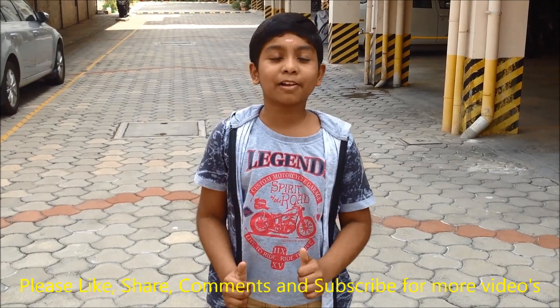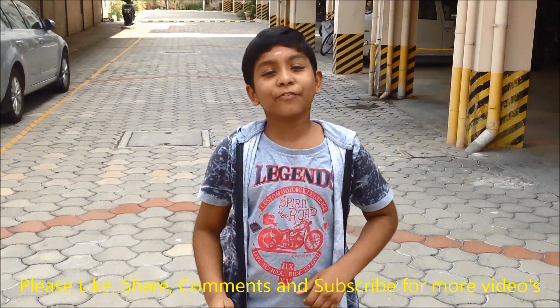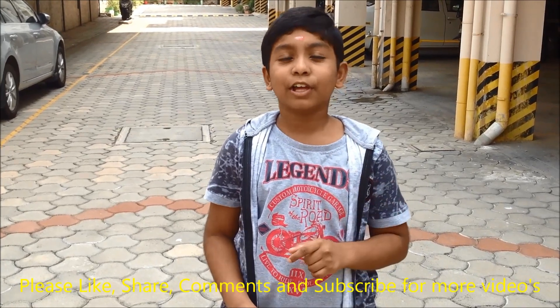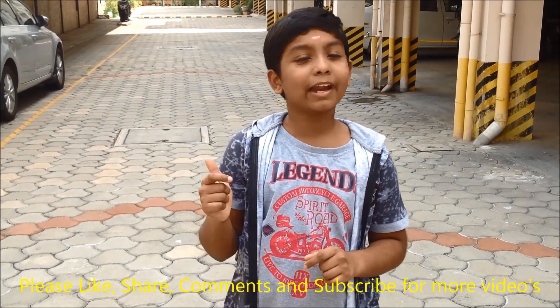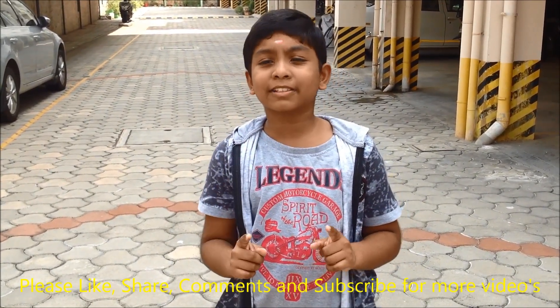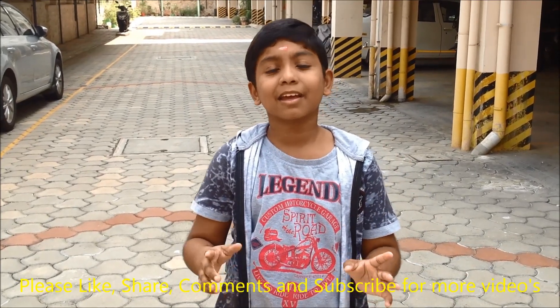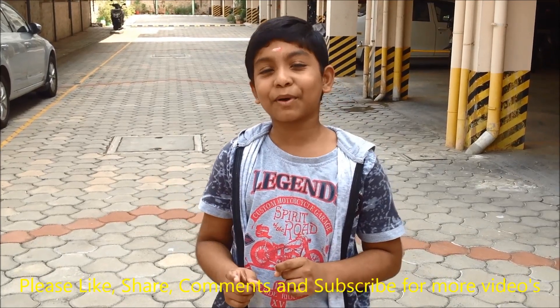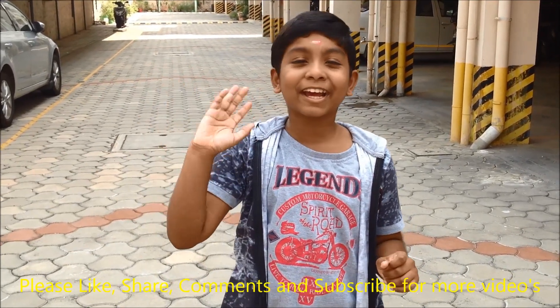So our hot air balloon is done. Friends, hope you liked this experiment and the video. Give a valuable like and comment to get more interesting science experiments like this. Don't forget to share it with your friends and relatives. Thank you for watching my video. Bye bye friends.